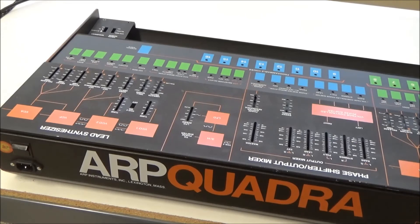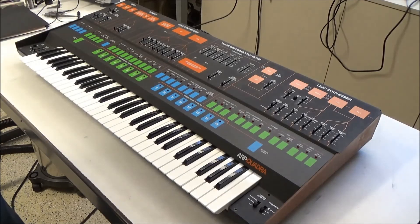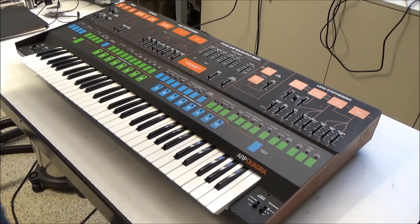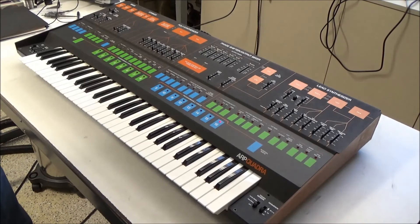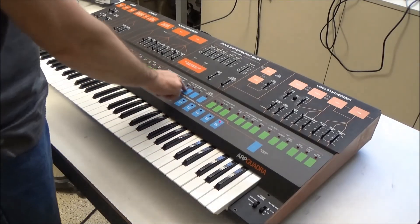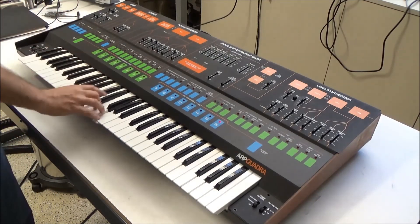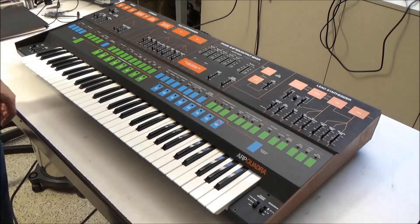Now we're all set to put everything back in the case, which is a little harder task than it seems — there are a lot of boards and a lot of connectors. All the boards are back in. We've done a lot of work to get to this point, and now it's time for the moment of truth. We're going to turn on the synthesizer and see where we stand. We have program 16 lit up, but the touch panel is unresponsive and we have no output. So things are not as good as I would have hoped, but we will fix this.